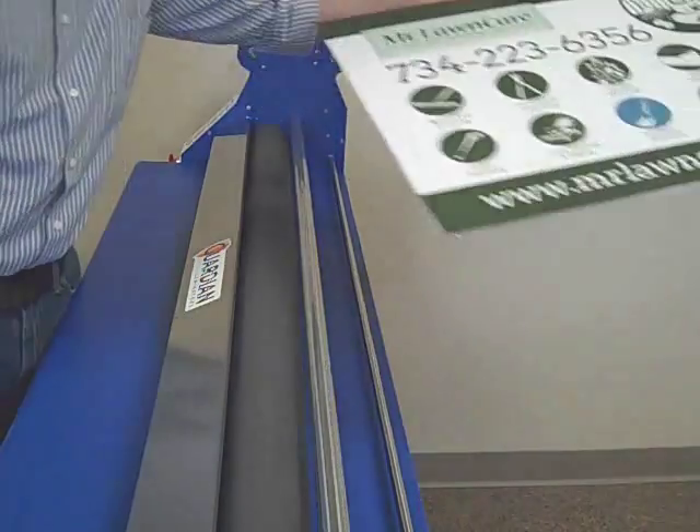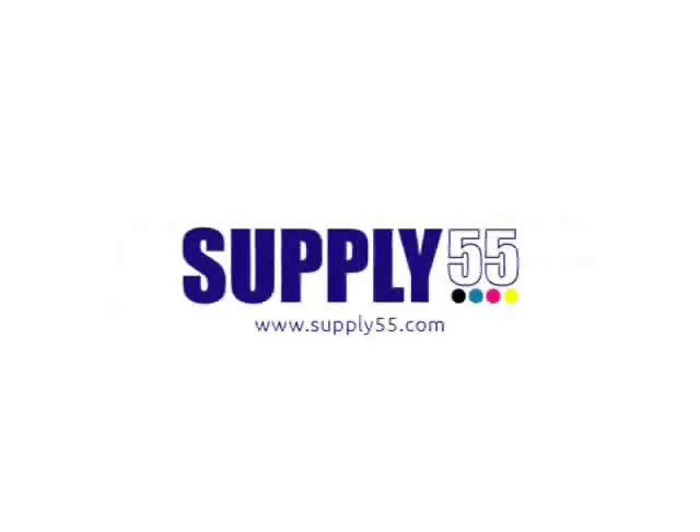For more information, contact your dealer, or go to supply55.com. See you in the next video!